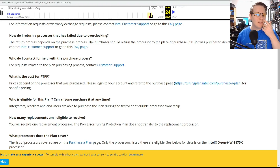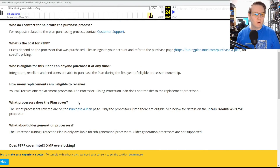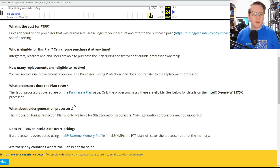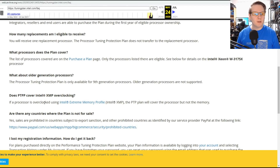The plan allowed you to replace the processor once, and it was only valid for retail boxed units. If you purchased your processor as OEM or on eBay, that wasn't covered. However, you could transfer the protection plan if you sold the processor. It started with the second and third gen Intel Core processors — Sandy Bridge and Ivy Bridge.